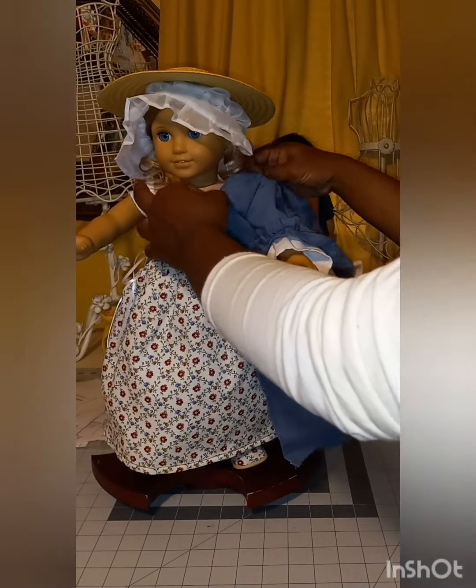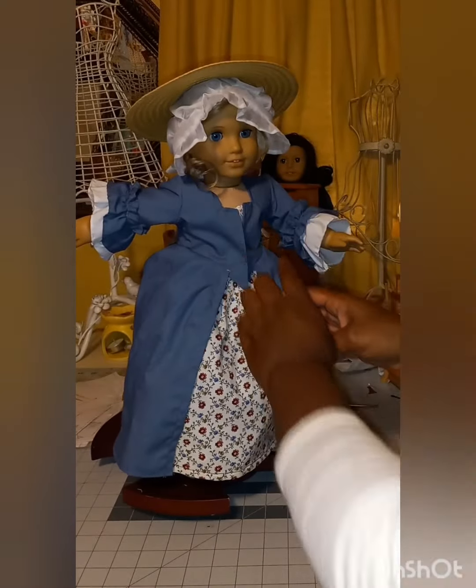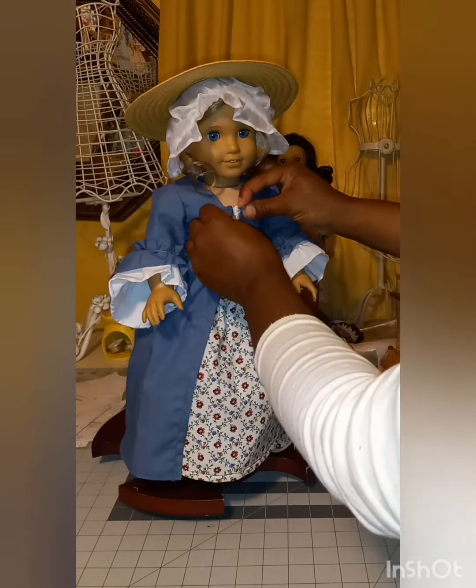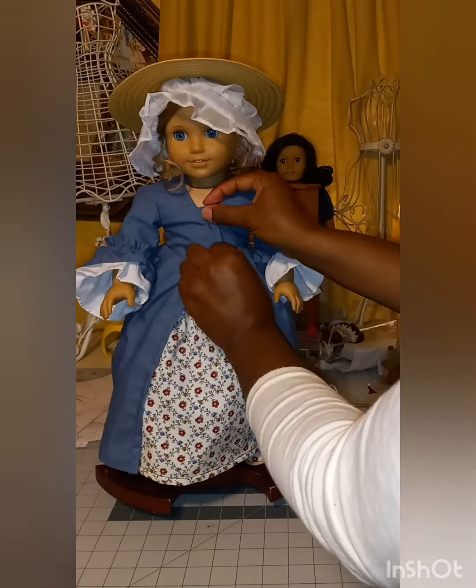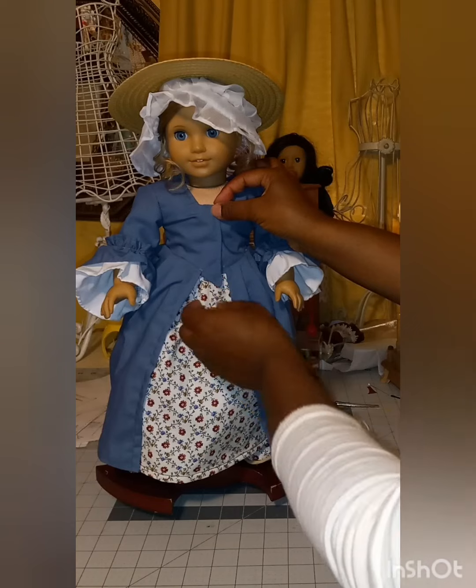This gown could have used a pressing and I meant to press it — I got my handy dandy tailor's board to press and just kind of forgot when I started making the video. But it would be nice and crisp. She needs either her fichu or a ruffle, and I'll take care of that at some point — let's just pretend she has the fichu.